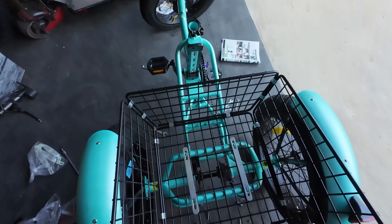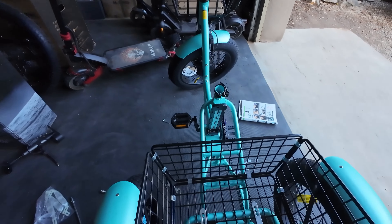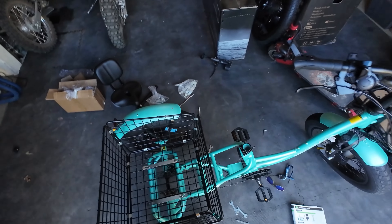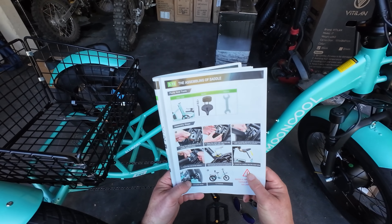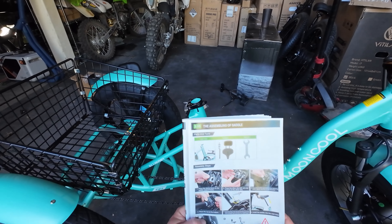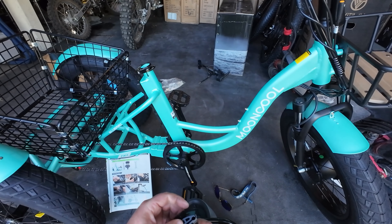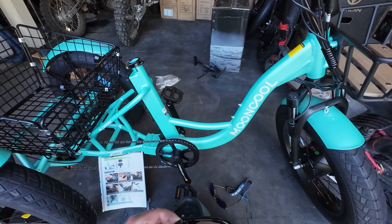The basket's going right there but it doesn't really line up perfectly to the screw holes through the basket — but I think that's good enough. Basket's on. Next step is the seat. I need to figure out the headlight myself — another con: they're missing a page for the headlight in the instruction manual. I'll just say right now, guys, this is the longest it's taken me to put together an e-bike, and it's because it's a three-wheeler.